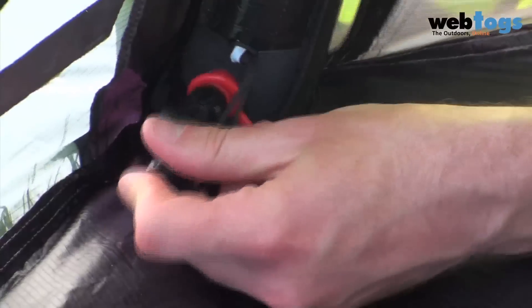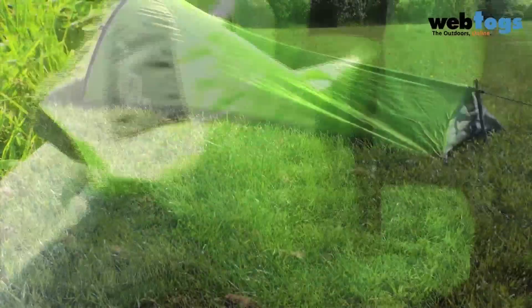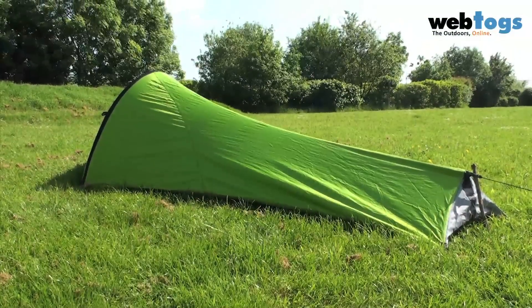To deflate, the GoGo simply clip in the attached deflator and hey presto, it's down in a few seconds. If you're wondering how robust these airbeams are, we've never had a Nemo tent return to us with any failures or punctures.